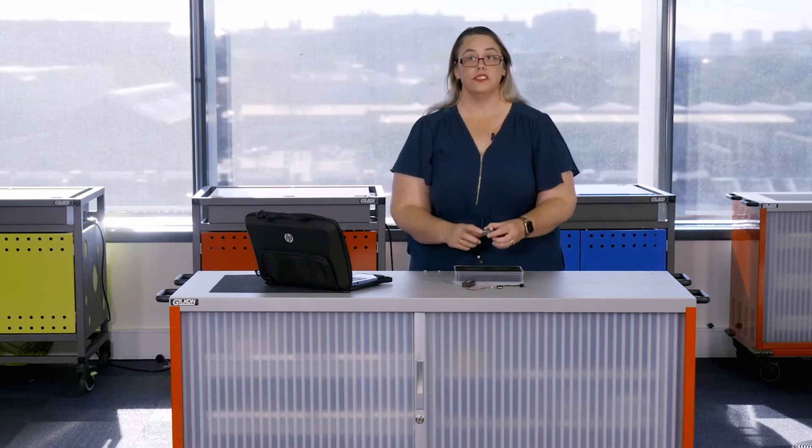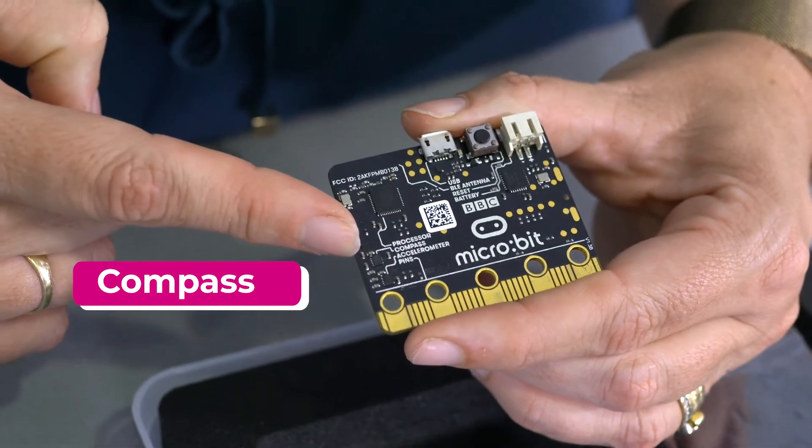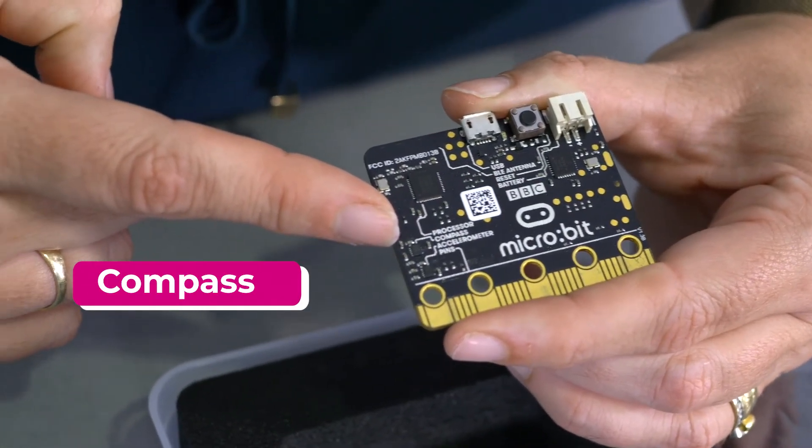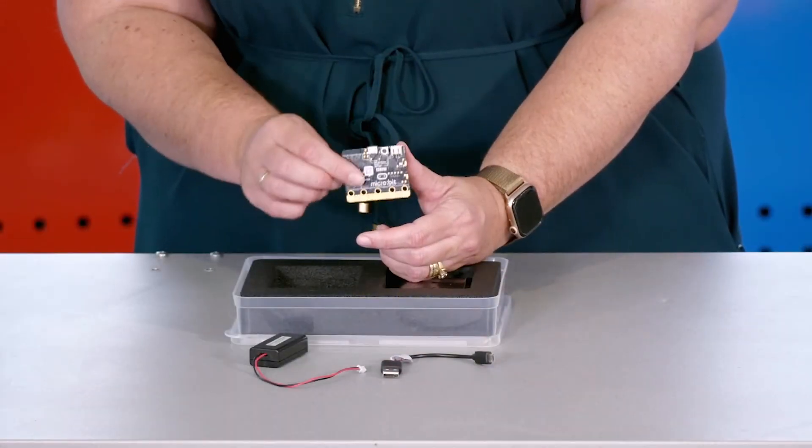The microbit also contains an inbuilt compass, and this can be used to detect the Earth's magnetic field. This will allow the microbit to detect the direction that it is facing, just like your mobile phone does.